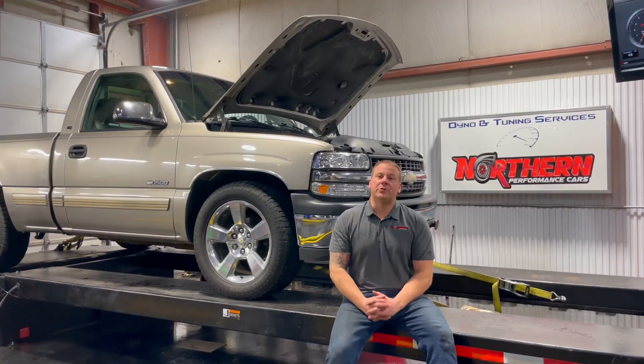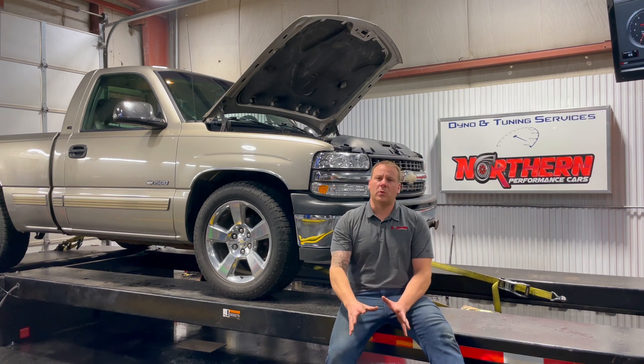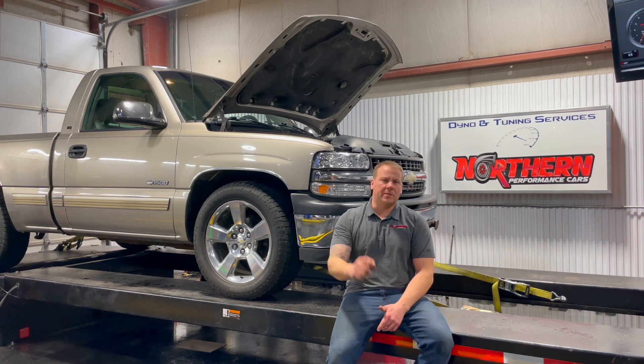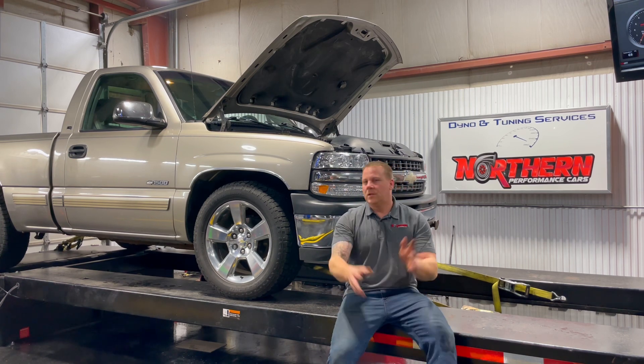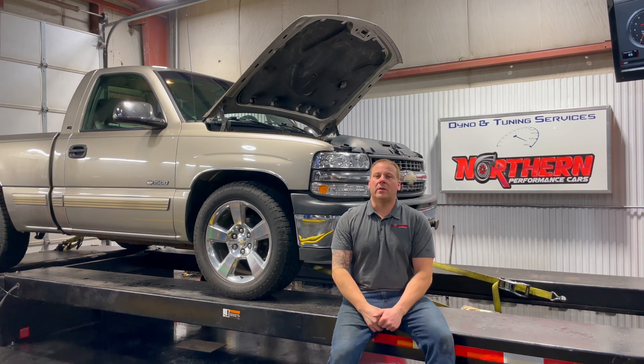Welcome back to the Northern Performance Cars YouTube channel, guys. If you like what you've seen, if you like what you've watched, hit the like button, hit the subscribe button, hit the bell button — all the little buttons that are on there — just to keep you up to date with what's going on.